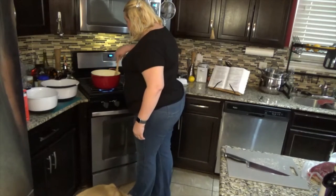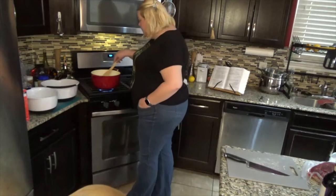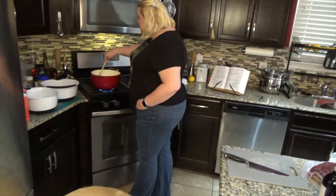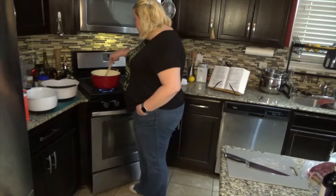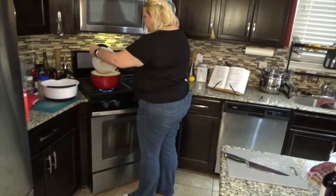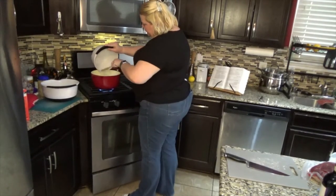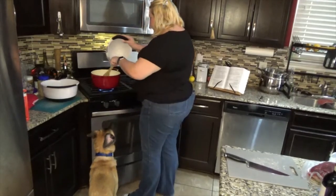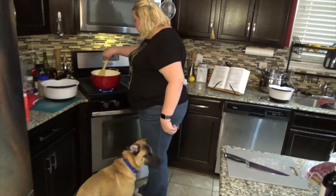The butter is melting nicely. Thank you to all who watched the first video — I'm really excited to be doing this. Okay, the butter is melted so let's go ahead and add in our onions, right into that butter. Give them a good stir, make sure the onions are coated nice and evenly.